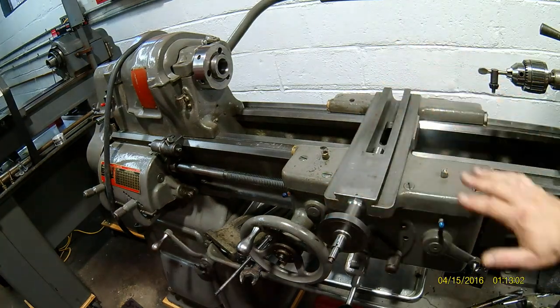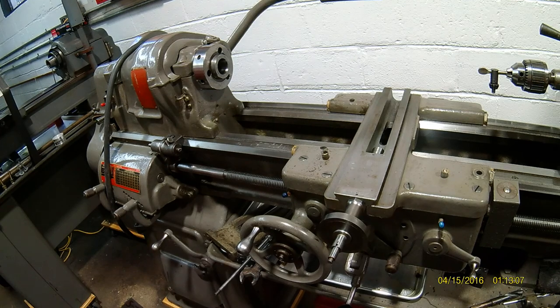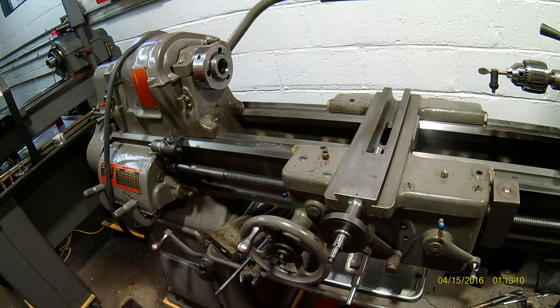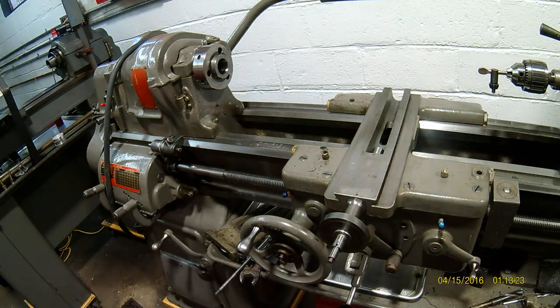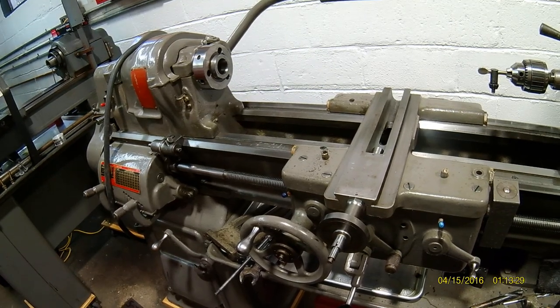Like I said, I recommend you guys take all this apart — you're going to learn more about your machine. At the end of the day you're going to be very happy knowing what's going on and why, and you'll be able to care for your machine a lot better. The reasoning behind what you have to do to maintain it will be much more evident.